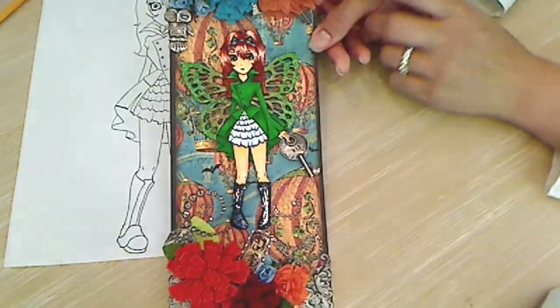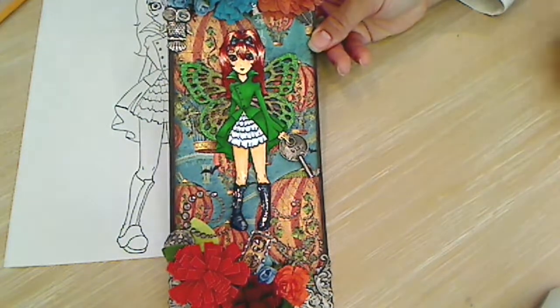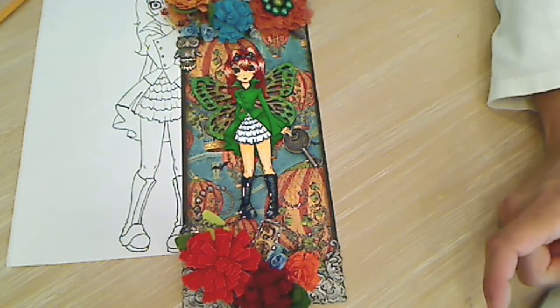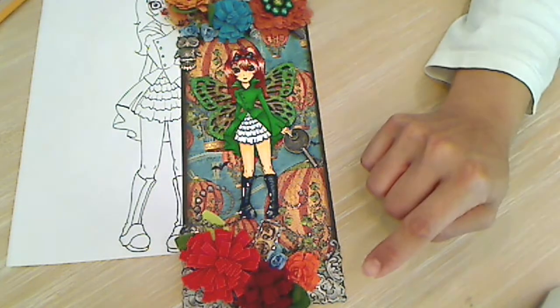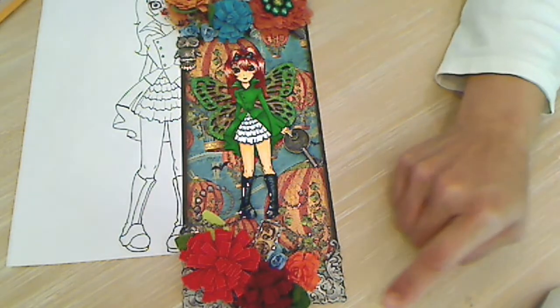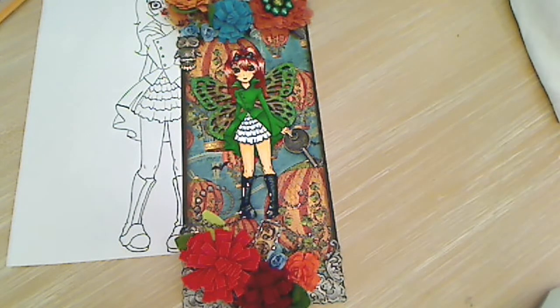It was lots of fun to use the new Digi and transform her. I hope you guys play along in the challenge. And if you'd like the free Digi, you can check out my blog — it's a free download. I'll put a link in the description box below. Thanks for watching, everybody. I hope you guys are having a great day. Bye!